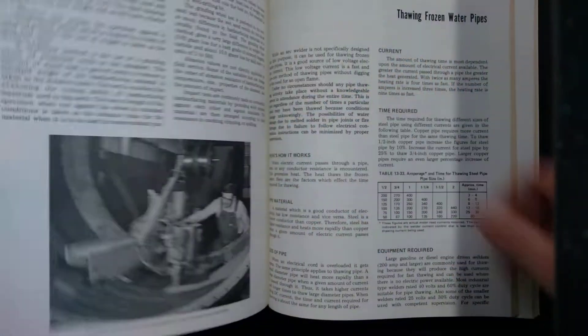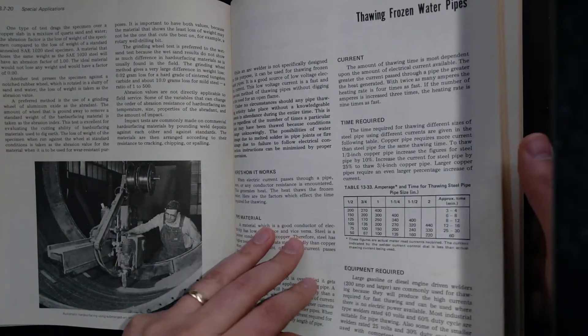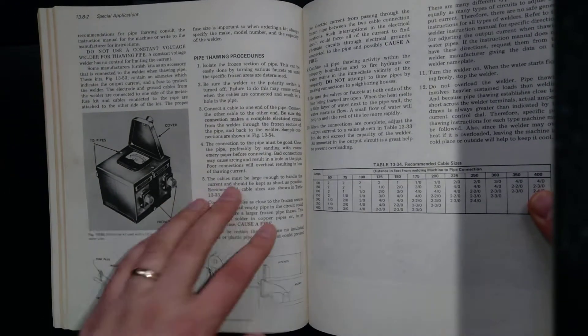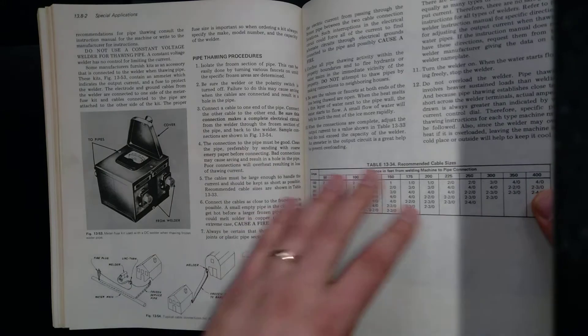This was pretty crazy too — this is thawing frozen water pipes. It looks like what they're trying to do is hook up an arc welder to a copper pipe, running current through it to thaw the frozen pipe. That seems kind of nuts, but I guess maybe they did it back then.